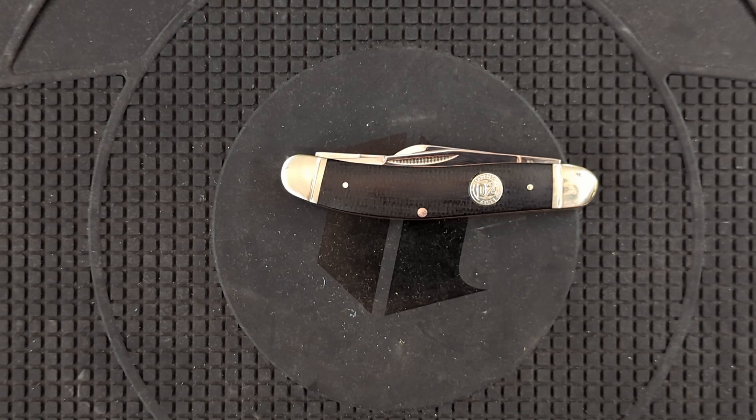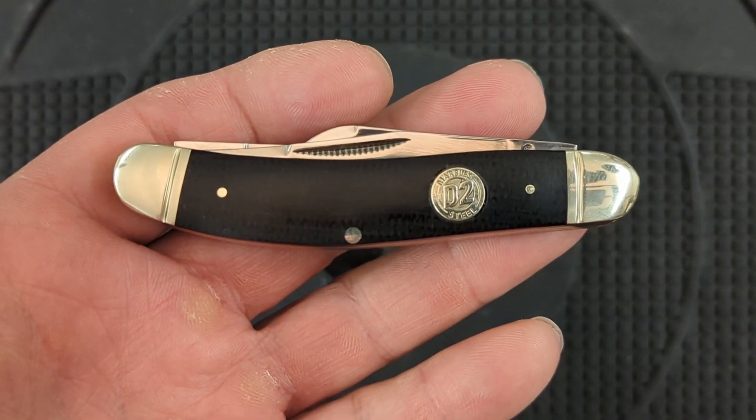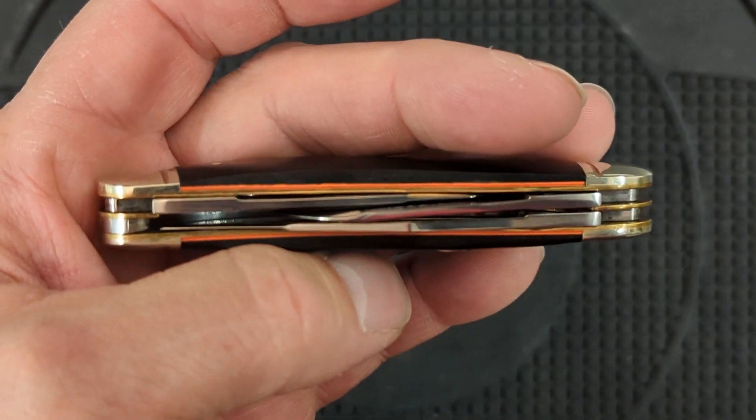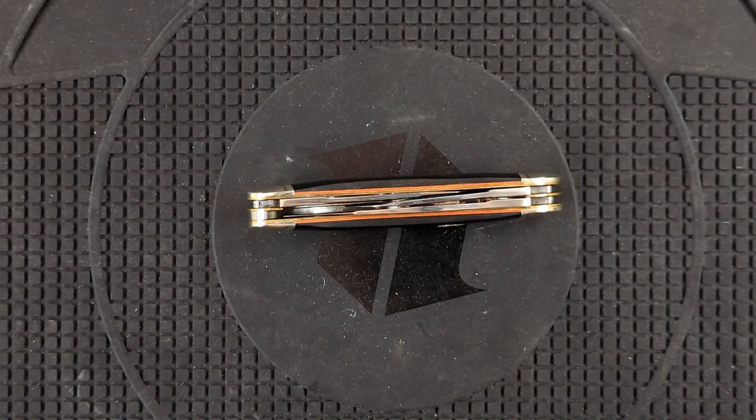I would carry this any day over a Case knife that you would pay sixty dollars for the same knife. This is just a killer deal and a very, very nice stockman. We'll see you next time.